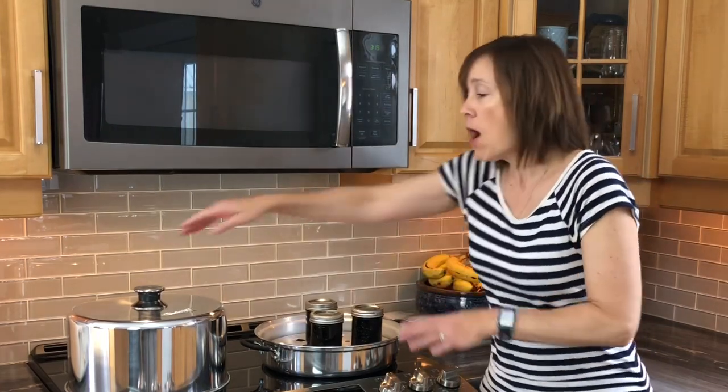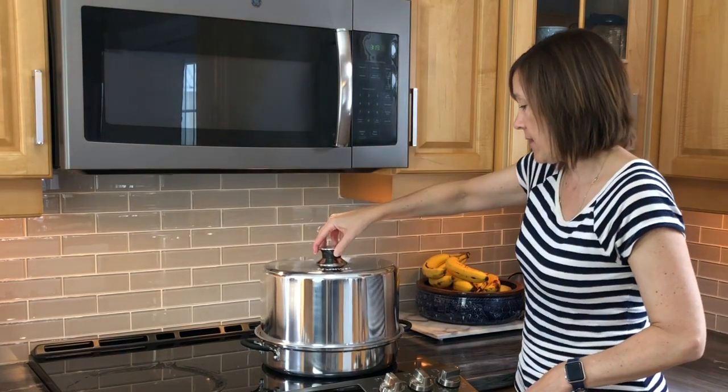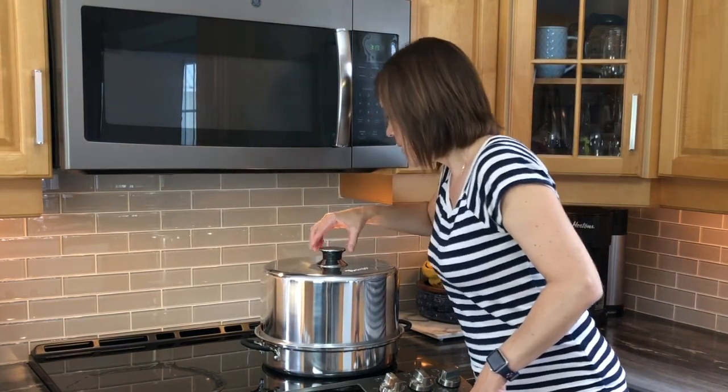Transfer the jars to your canner, put the cover on, and watch the gauge until it reaches the zone for your altitude. Once it does, process for 10 minutes. For traditional water bath canning, it's the same: wait for the pot to come to a full boil, make sure jars are submerged, then time 10 minutes. The processing time doesn't change — just the technique differs slightly.